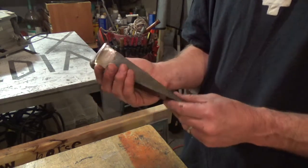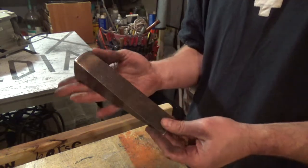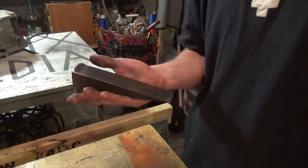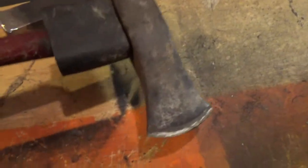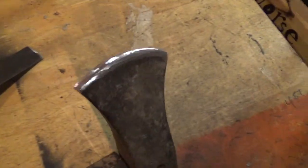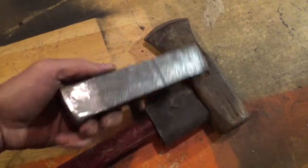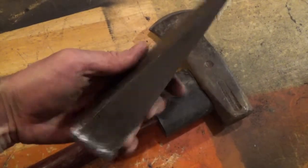I'm going to go ahead and throw a coat of fluorescent paint on it so that if I put it down in the woods I won't lose it. And I'll quickly show you the splitting maul itself — you can see I put a little bit of an edge back on that, nothing too drastic, just enough to clean it up and make it a little bit sharper, give it a little bit more bite when splitting wood. Together they make a pretty good pair.